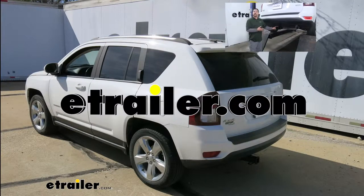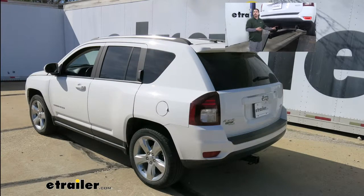Rob here at eTrailer.com, and today we're going to be taking a look at the CURT Class 3 Custom Fit Trailer Hitch Receiver on our 2014 Jeep Compass.